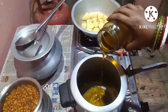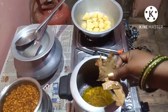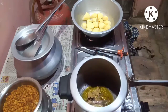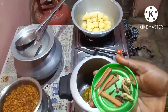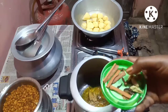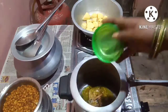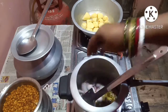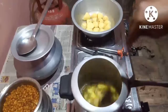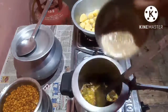Put the oil in. I have taken some bay leaves, put it in. Put in some garam masala — that is darchini, clove and cardamom. Put the sliced onions in. Put the ginger, garlic and onion paste.